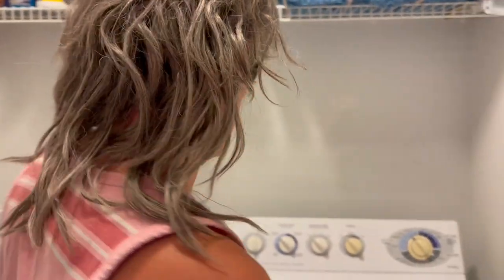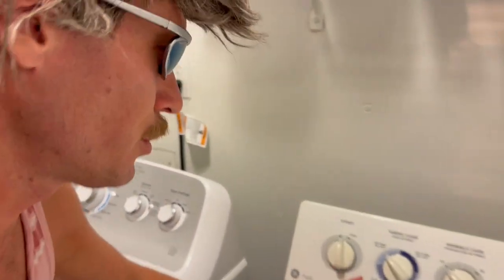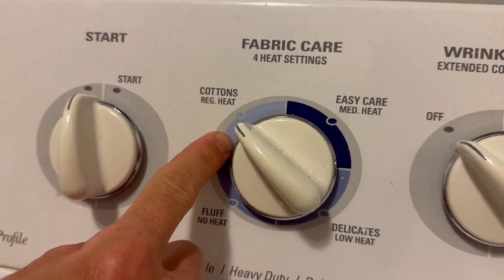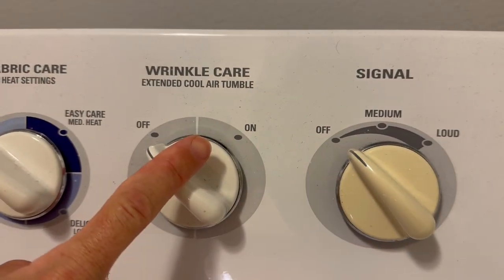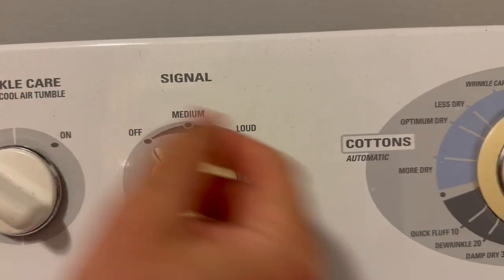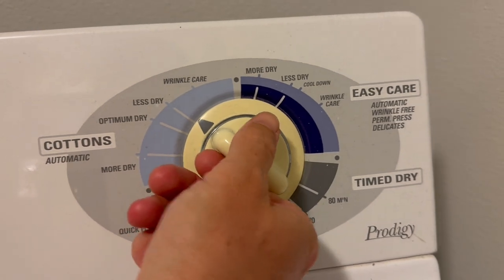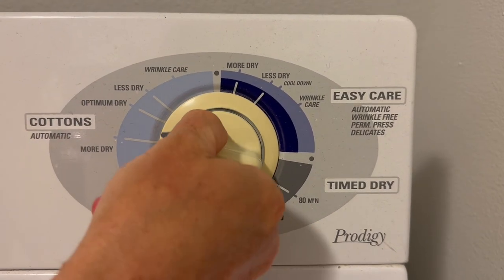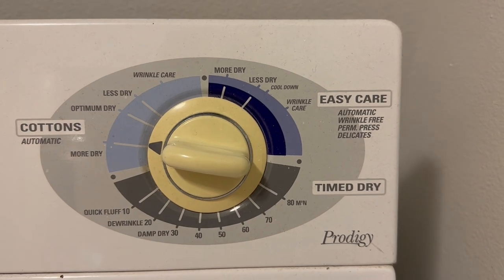Now what you got to do is close the door and choose your settings. Mine's on Cotton, Regular. Wrinkle Free Care is off, Signal is off. I'm going to choose my dryer setting: Cottons, More Dry. Now the most important part is to press Start.